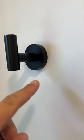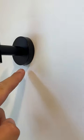Looks super good head on. Matte black finish. Easy to install — basically you have a bracket and then this slides over the bracket. There's a little pinhole that you tighten to the bracket. Highly recommend if you're looking for some really nice wall hooks.